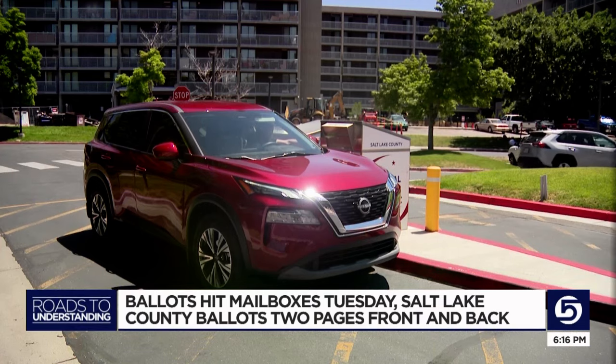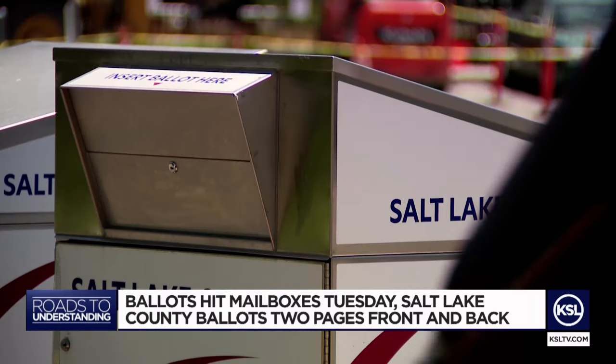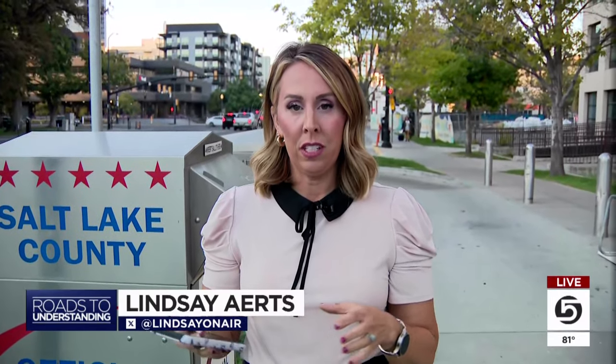And the clerk says you won't be able to add it back in — there's no mulligans, no do-overs. So take your time, and even if you don't want to vote both cards, please make sure you put both cards back in that return envelope so they can process it. Again, just pointing out: this is just for Salt Lake County that has these two cards.